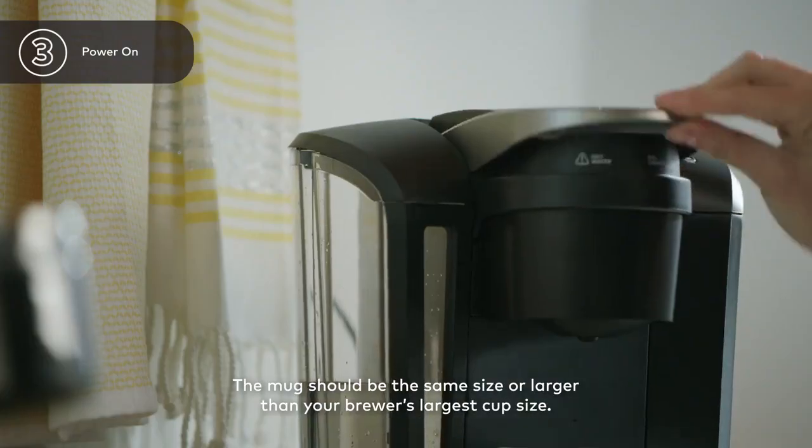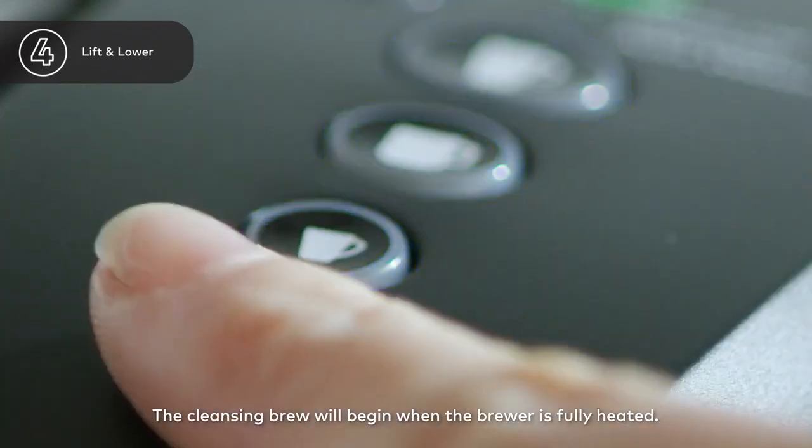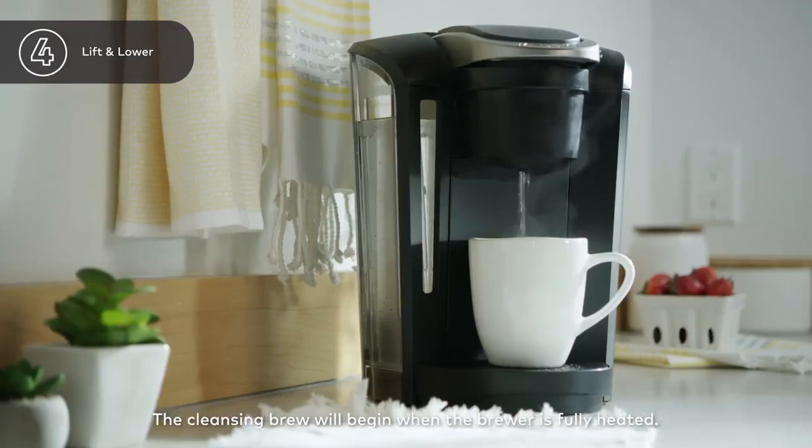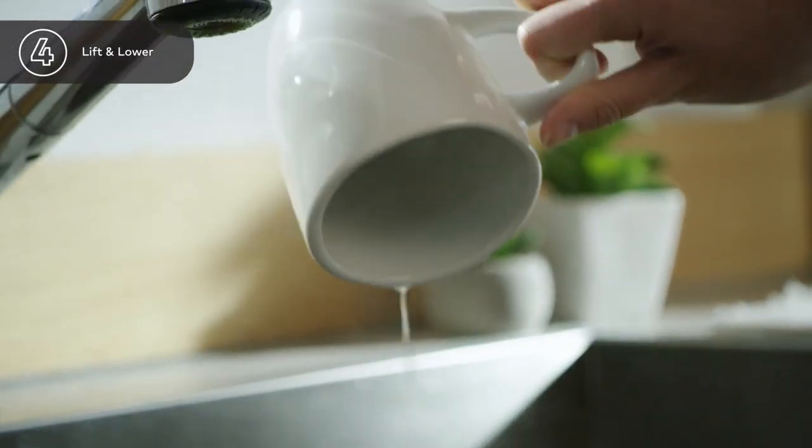Place a large mug on the drip tray plate. Now lift and lower the handle — do not insert a K-Cup pod. Select the smallest cup size to start a cleansing brew. Once the water dispenses, pour the hot water into the sink.